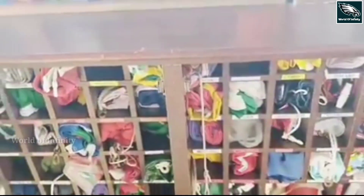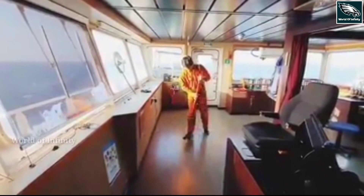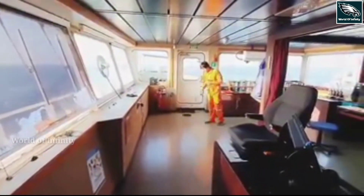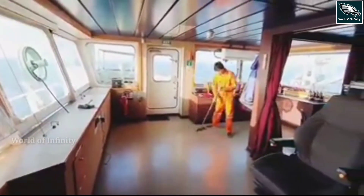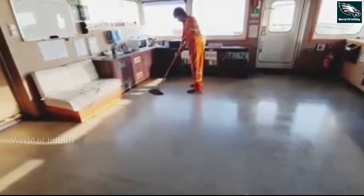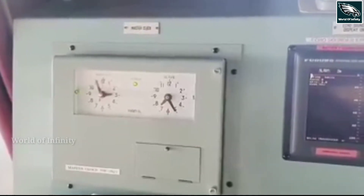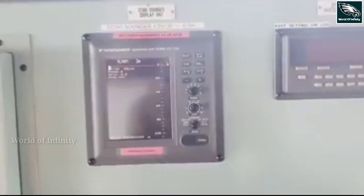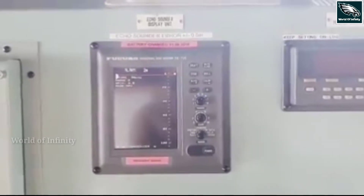This is a country flag and we will hoist that flag. Now we are cleaning the bridge — this has been part of the officers' training. The officers are cleaning, painting, and doing everything required. These officers are doing the cleaning. This is the clock control — you can adjust the time to the room. This is the echo sounder, which shows the seabed distance.